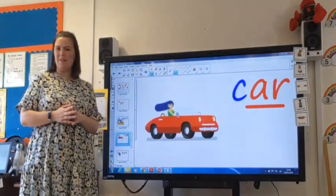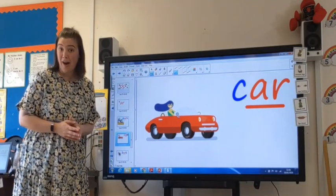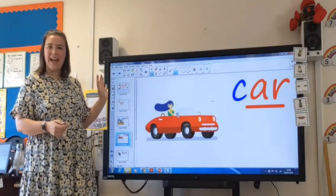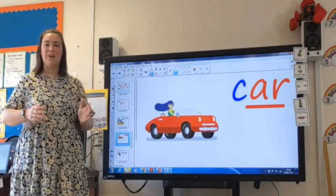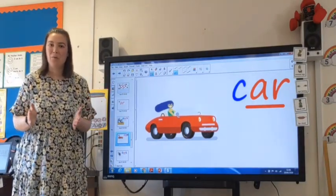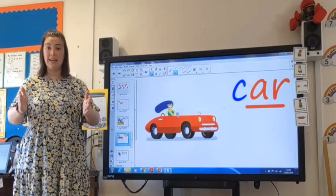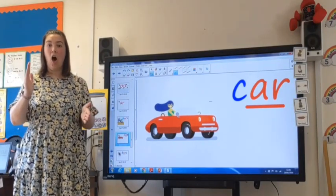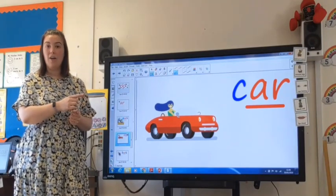Oh, look at this very fancy car. That has the R sound in it as well. I love the colour and I like that it hasn't got a roof — that's really cool. Let's try and sound out the word car together. Robot arms at the ready everyone. Let's go. K, R — car.